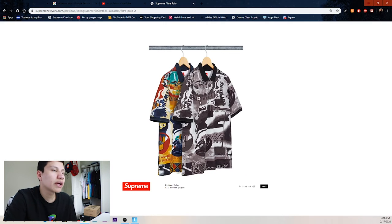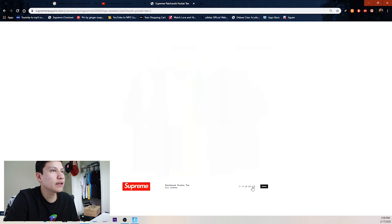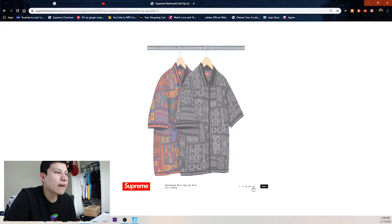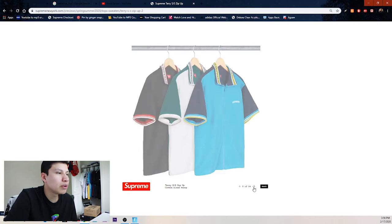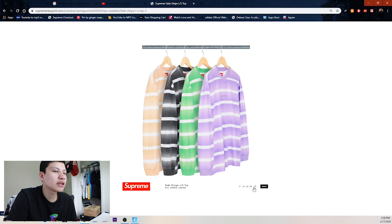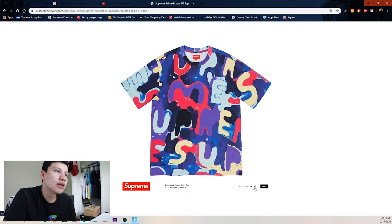We got the black and white version of the polo but I probably won't be copping — I haven't really copped anything polo from Supreme. We got the patchwork tee in brown, green, purple, white, and black. Then the patchwork knitted zip-up polo — probably boring polos nobody wants. Faded stripes long sleeve top in pink, green, black, and tan.